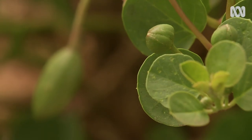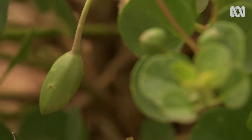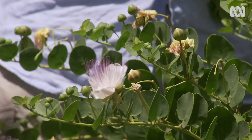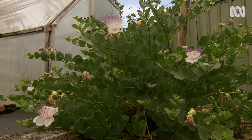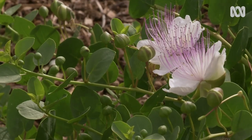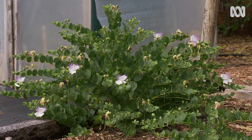So you actually get the caper and the caper berry off the same bush? It's a perennial bush. It grows about 800mm high. The arms keep growing — after you pick the capers, the arm grows longer, so eventually it falls on the ground and creates its own carpet or mulch.